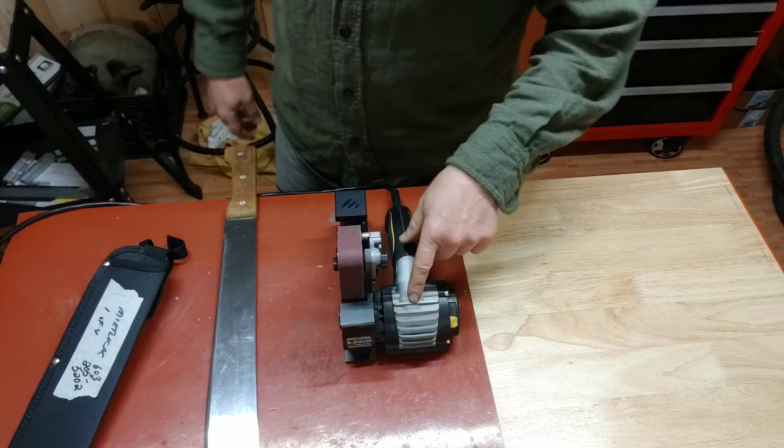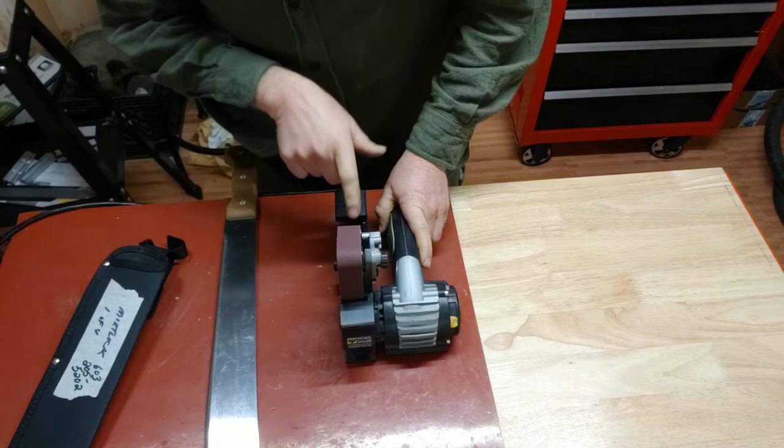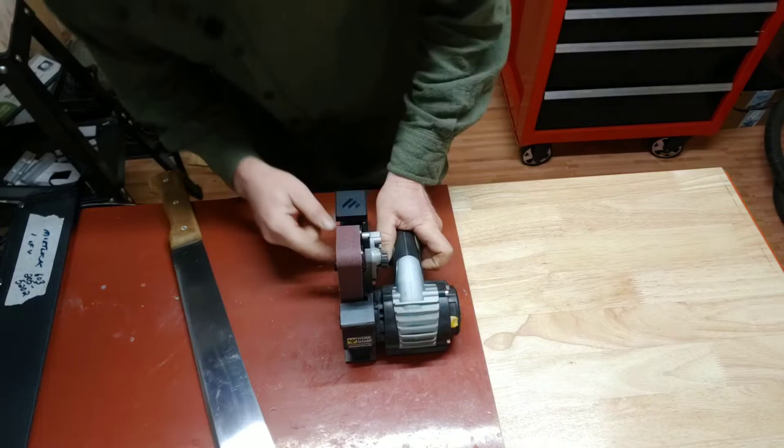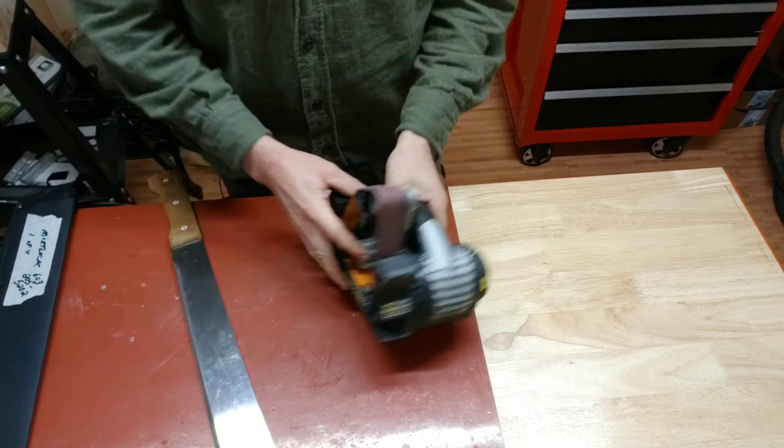This is the Work Sharp with the blade grinding attachment. I'm going to start on their extra coarse belt and then work through a few of them. I'm doing this one at 28 degrees, which is a setting you do right over here — that is the angle of this relative to this. So here we go.